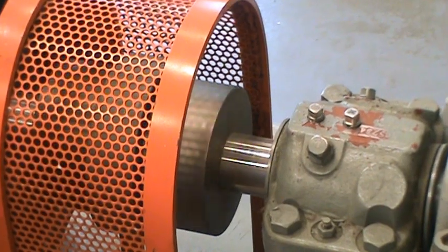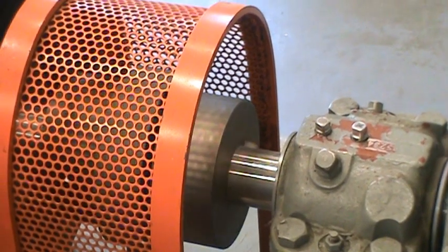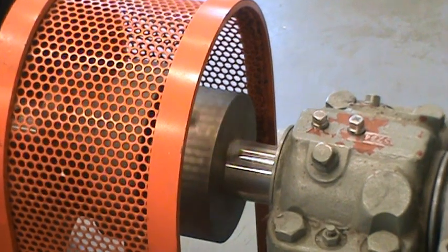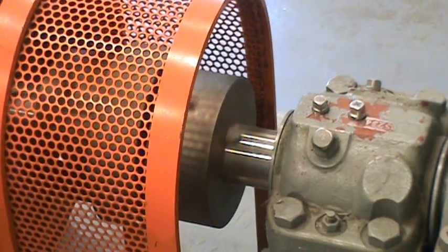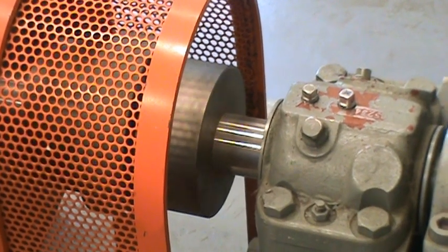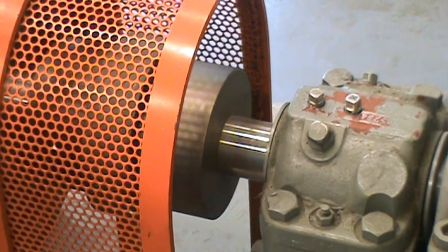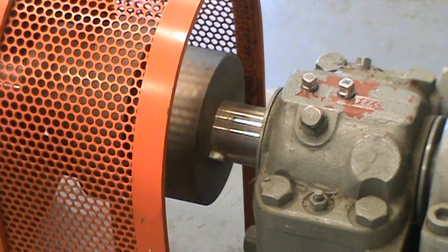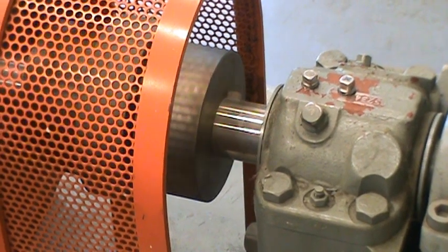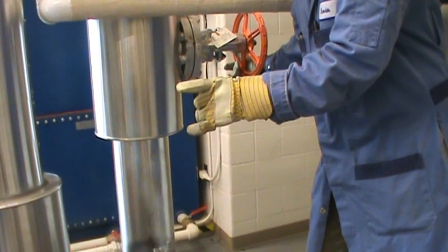If the turbine is running too fast, the mechanism will stop the turbine itself. Every time we start it we have to test it and make sure the linkage is working before we actually put the turbine online. You can see the turbine is slowly slowing down — we just wait a few more moments until it pretty much stops.